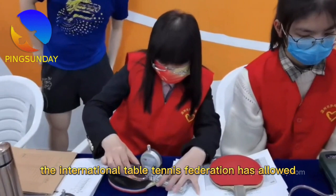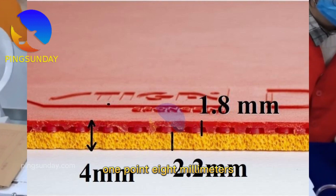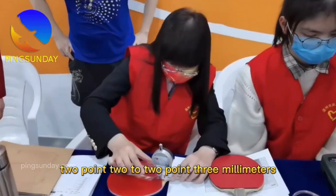The International Table Tennis Federation has allowed a total thickness of 4mm. The total thickness is the sum of the top sheet and the sponge. The top sheet thickness is about 1.8mm, so the maximum sponge thickness is about 2.2 to 2.3mm.